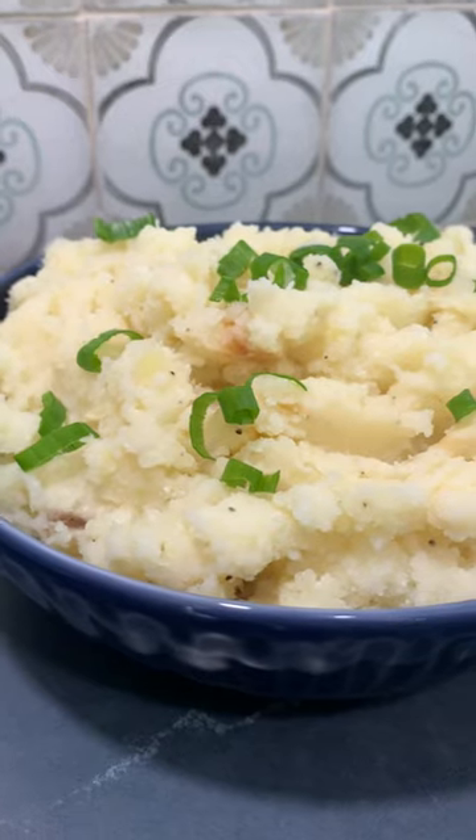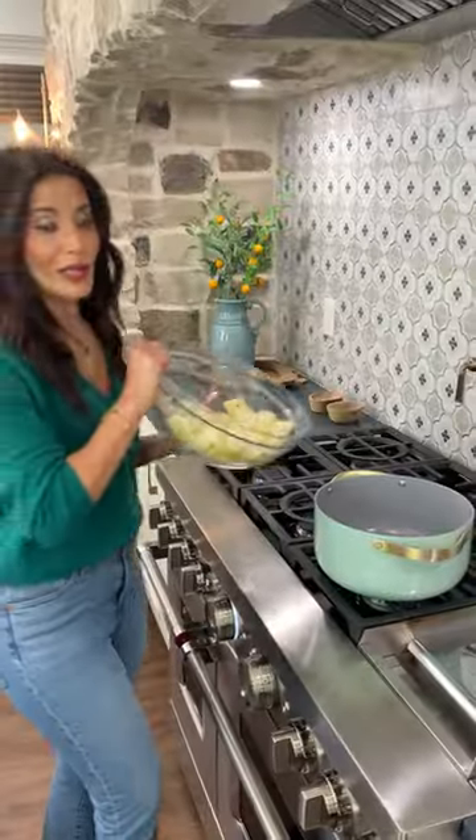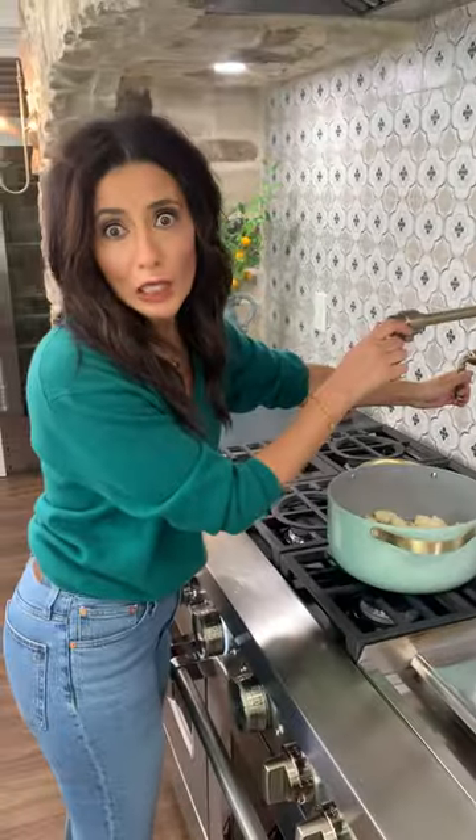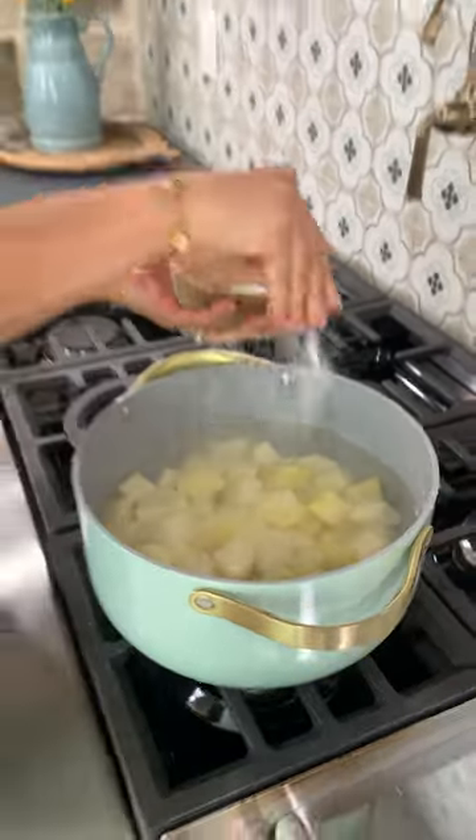Fluffiest mashed potatoes ever by Summer Miller over on TheMediterraneanDish.com. Going in the pot, fill her up. Big pinch of salt. Happily bubbling potatoes, give them about 15 minutes.